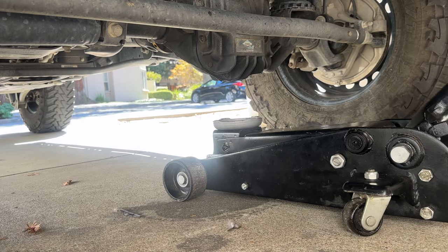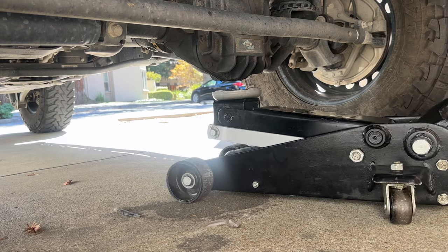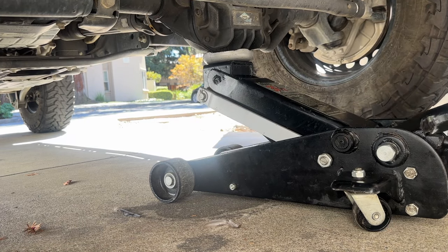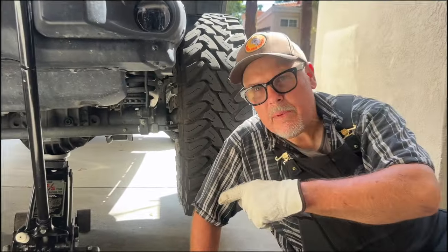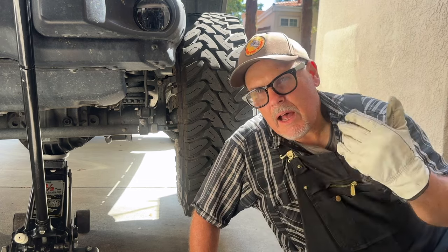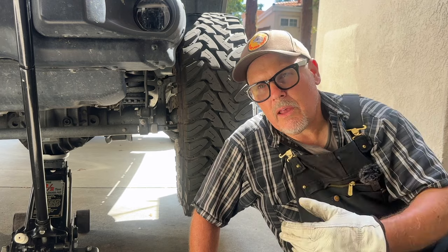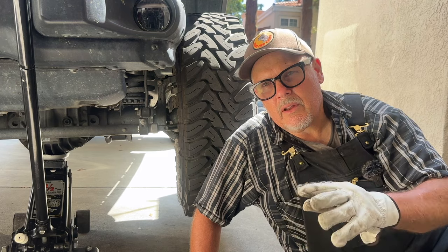Now comes the real test — let's see if it can really do what it's supposed to. I'll try to pick up this Jeep. I'll give it a couple good cranks. That jack works — I'm not having any trouble picking up this Jeep. I'll leave it here for a couple of minutes and see if it stays up — that'll be a pretty good test, and make sure there's no oil leaking. My rebuilt floor jack is still holding up the Jeep — no puddles or leaks. Thanks for watching — please hit thumbs up, leave a comment, and consider subscribing!